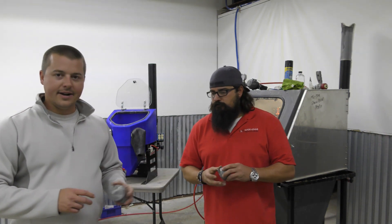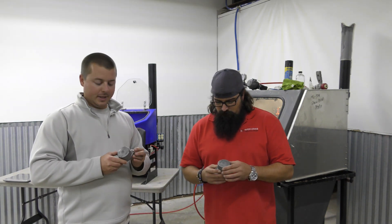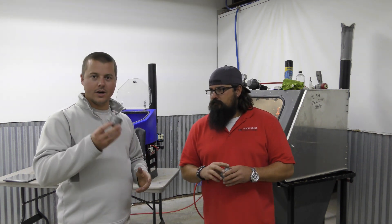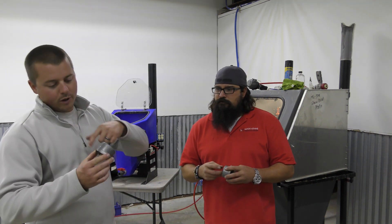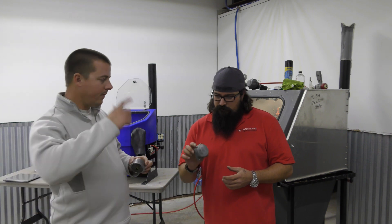I've got Terrence with me today again. We have another carburetor piece — it's the cap, the little top cap. It's aluminum and we're only going to do the outside for time purposes.